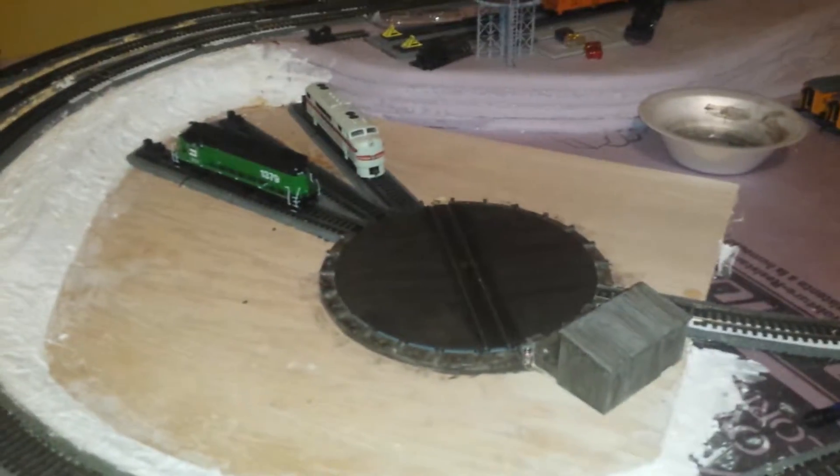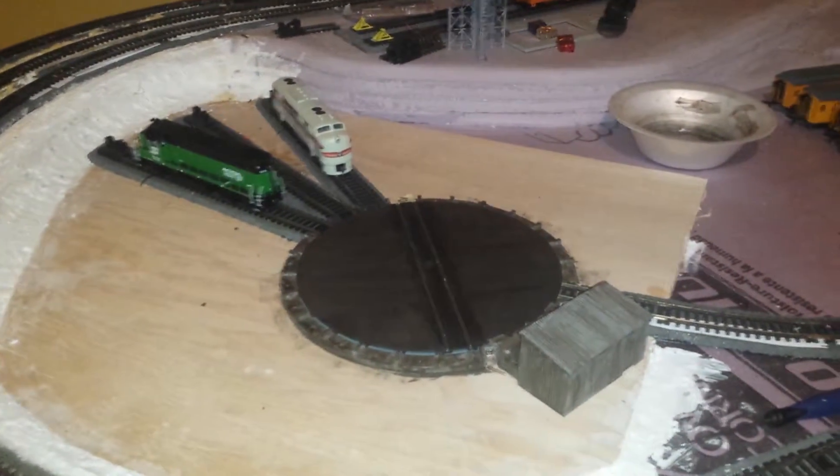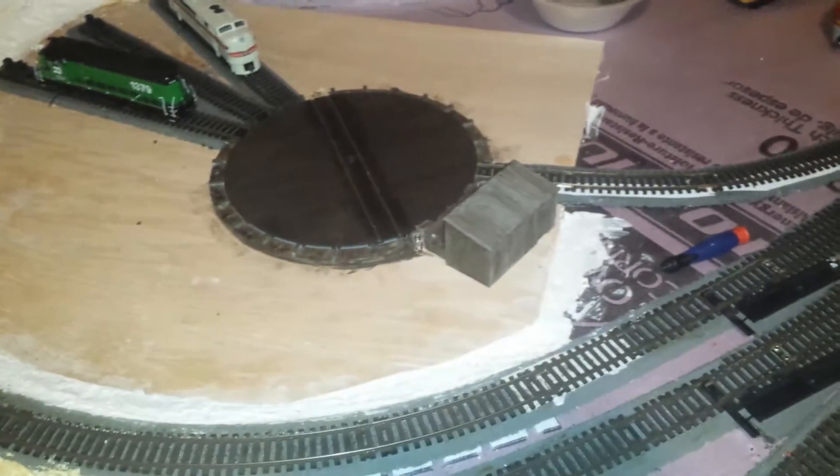Alright, so this is just going to be a really quick demo of my homemade Atlas turntable indexing system. If you don't know, this is HO scale — I model in HO.